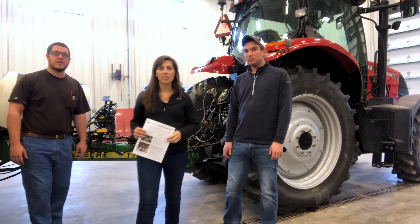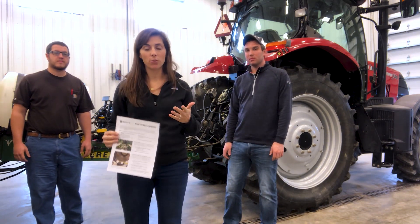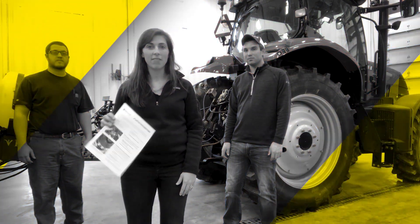Brandon and Luke have given us a lot of really good tips today. We'll put together a one-pager you can take to the field with you — it's kind of a checklist for all the things we went over today. So get ready for planting season and we hope you have a nice spring!